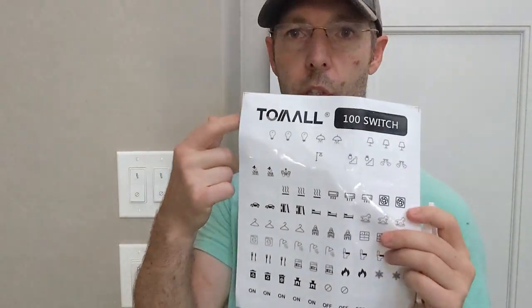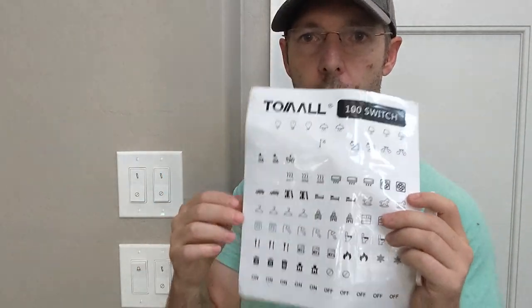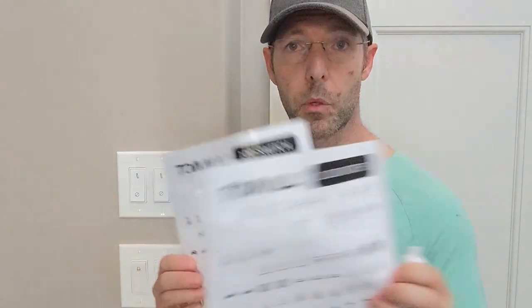The stickers come in sheets. This one came with two sheets and both of them are the same. As you can see, I've used a whole bunch from the top three rows and not a whole lot from the bottom — in my case they just didn't make sense, but you should take a look and see if they work for you.